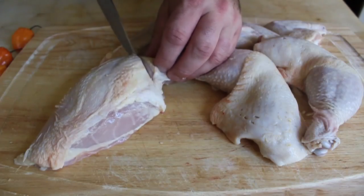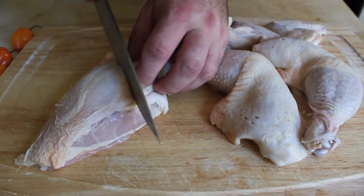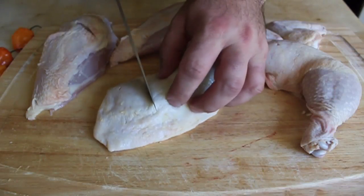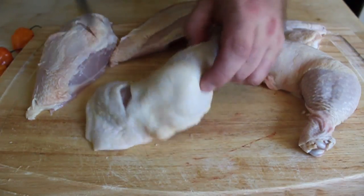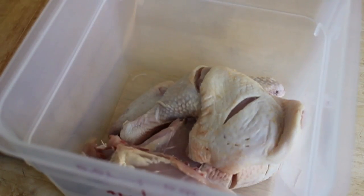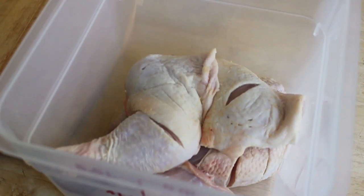I'm going to make little, very shallow slashes — two in the breast and two in the thigh, right at the thickest point. Just go through the skin and maybe an eighth of an inch into the flesh. That's going to help the brine soak in. I'm going to place that in a plastic container, and then we're going to finish the brine.